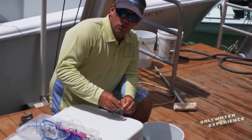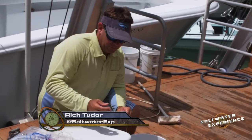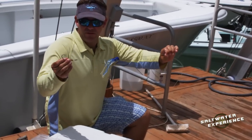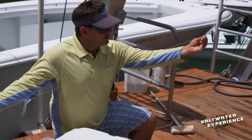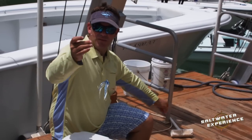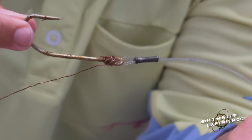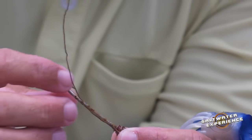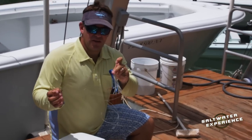I'm going to show you the dolphin rig, the trolling rig that we have rigged up here. It's about a 150-pound fluorocarbon leader. We got crimped on — just crimped an end off of it there after we hook that to a snap swivel on a rod, crimped on an 8-aught hook, and then we have some copper wire here, rigging wire wrapped on that hook. And then I've got a little soft head chugger there.